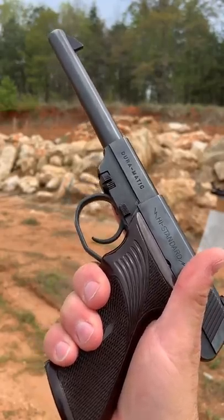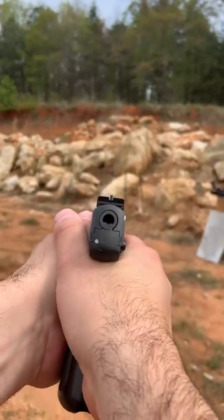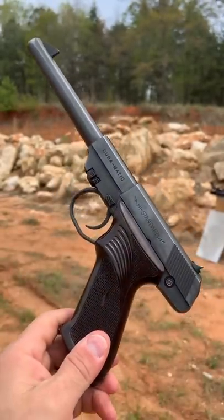This thing has been a blast to shoot, no recoil, and I absolutely love the sight radius. A fun little tack driver that you should check out.